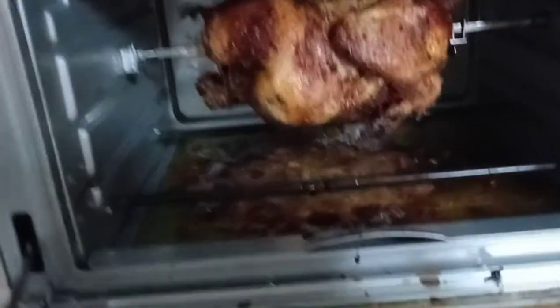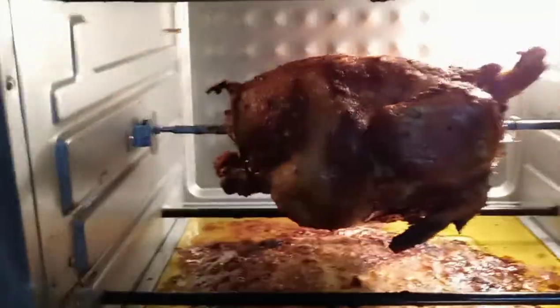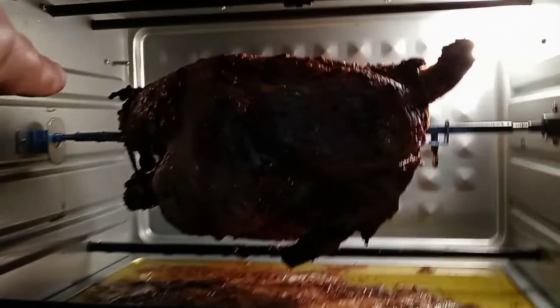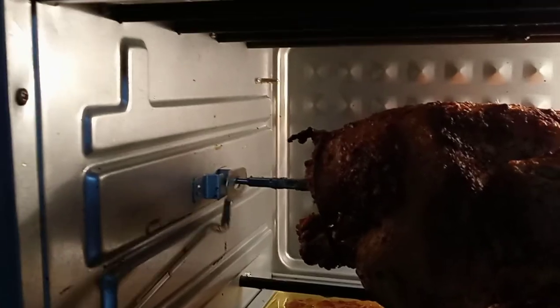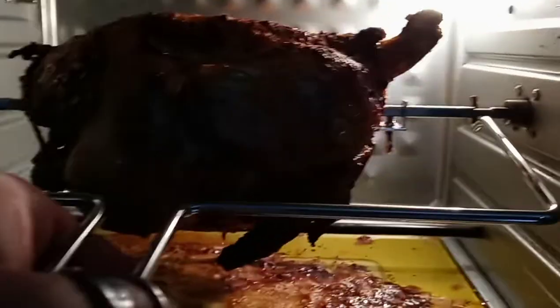It is done — it fully rotated the whole time. One thing that really irked me before we cut to see how it turned out: I had to add this little washer right here. It's still kind of warm. This is a small washer I happened to have in my garage that kept this thing from slipping.